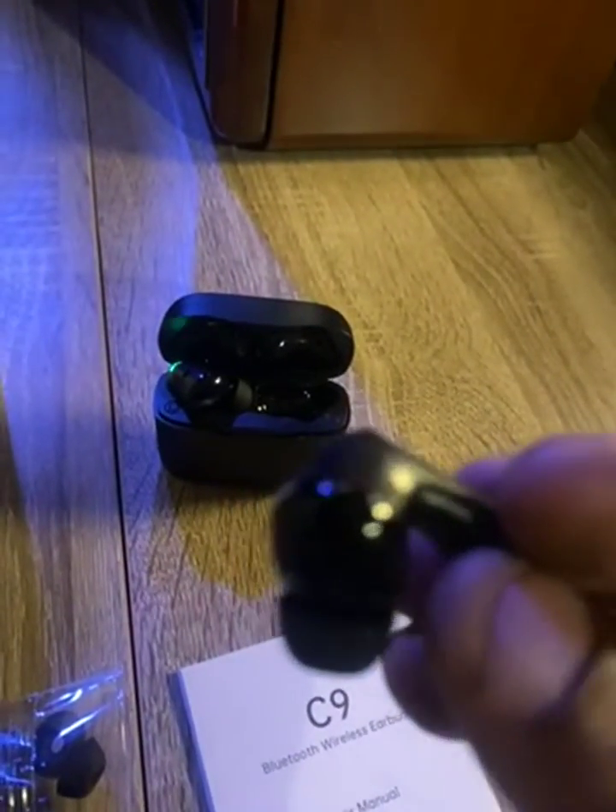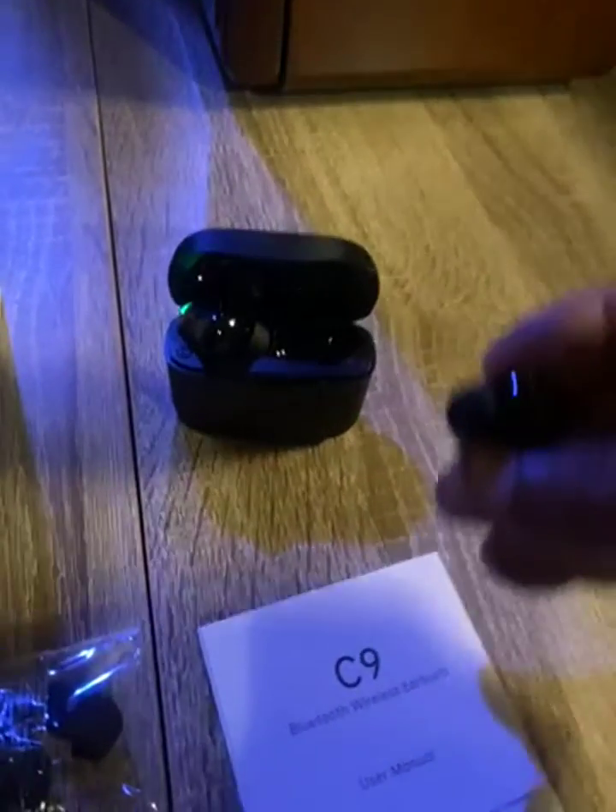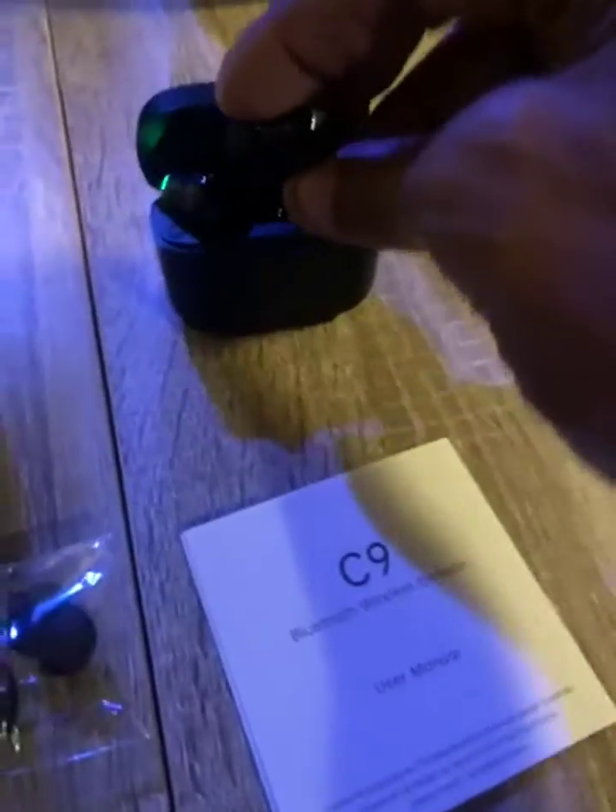Comfortable in your ear, you start searching for your phone as soon as you open the case. Right back in there like that.